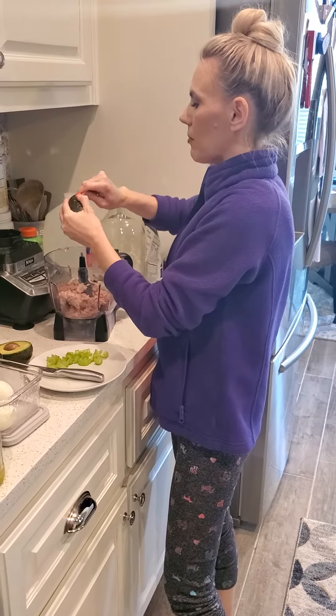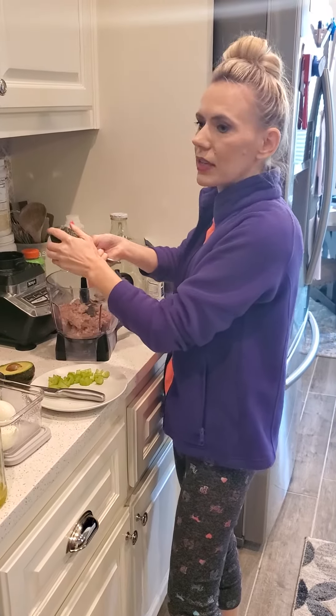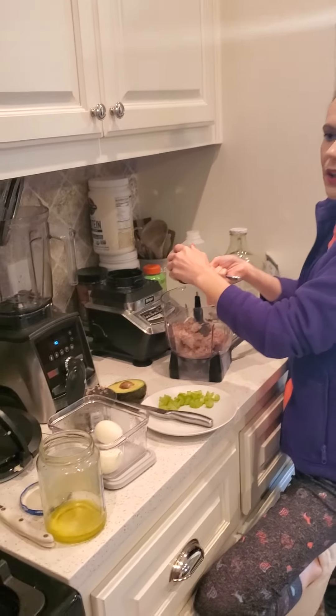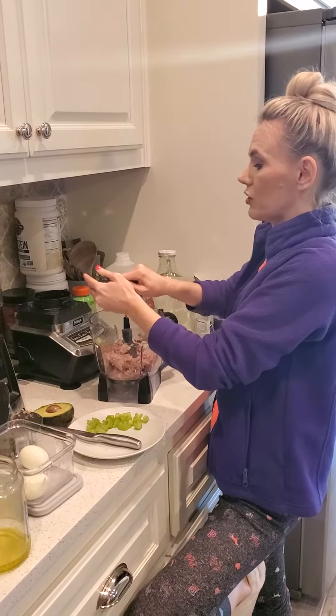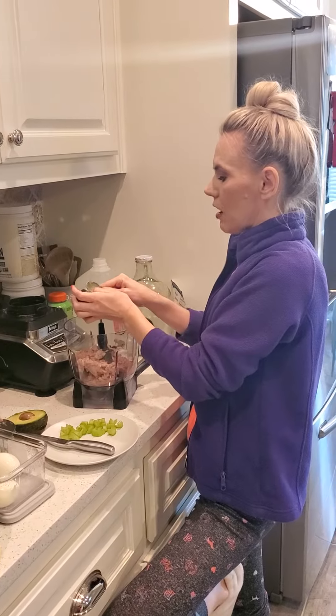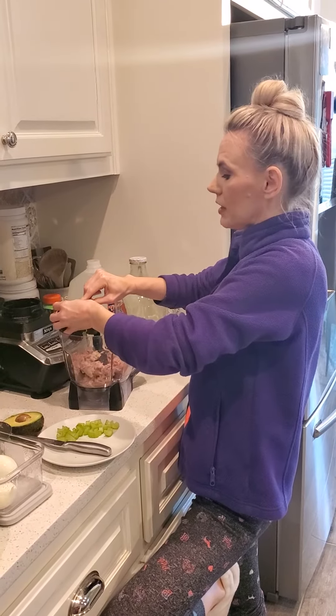That's about all I put in mine. You can add salt and pepper if you want to. And then on the sandwich I'll add spinach leaves or lettuce, whatever you have in your refrigerator, because we're not going to the store, as always. And then I'll add some celery to it too. And then that's my tuna salad.